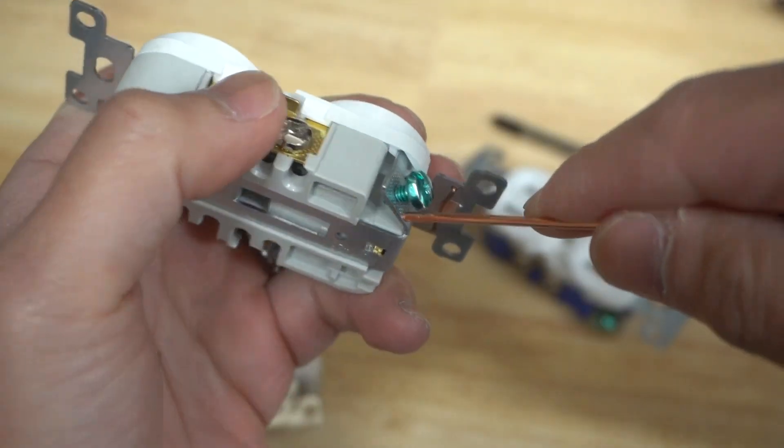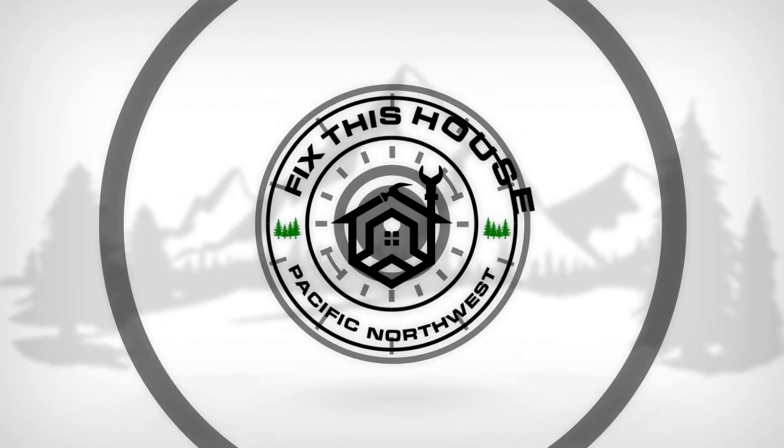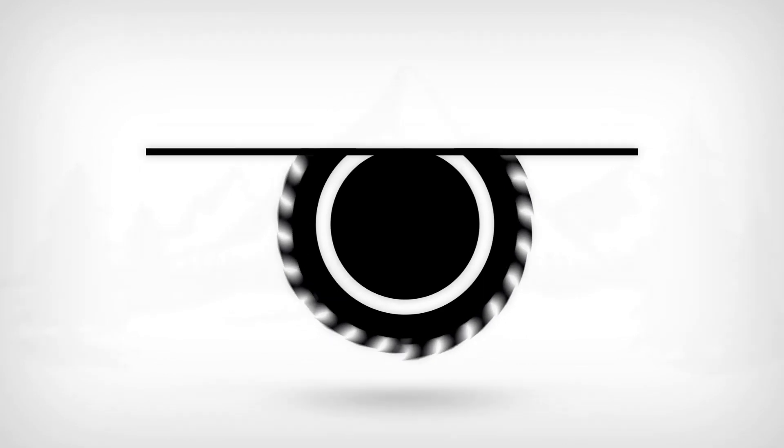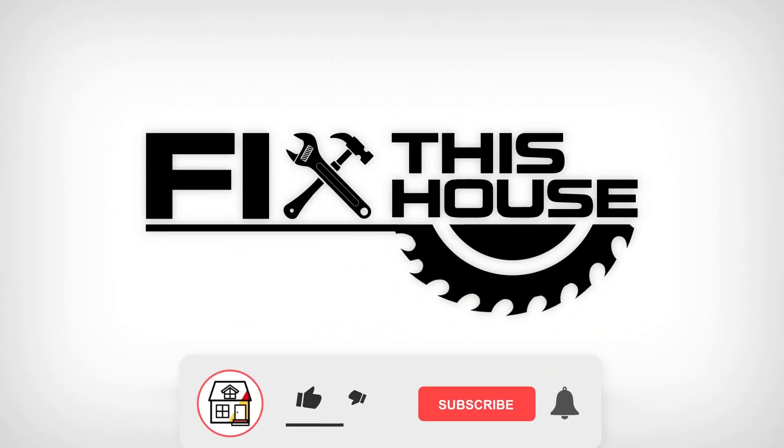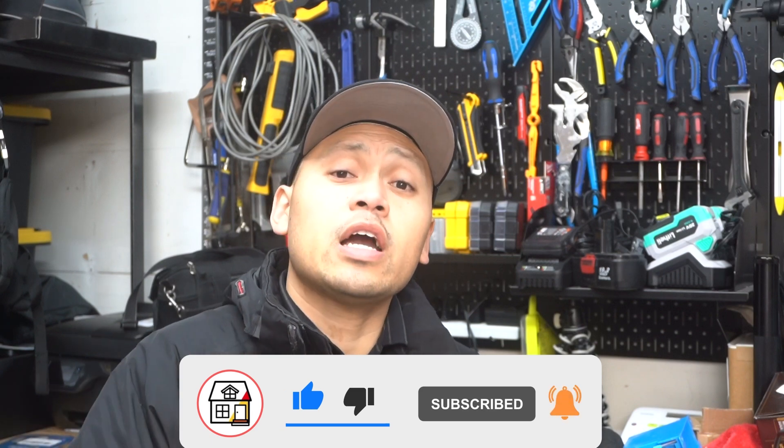On this episode, I'm going to be showing you some genius electrical outlet built-in features that you probably didn't know. Welcome to Fix This House. If you're new to the channel, consider pressing the subscribe notification bell so you can always be in tune on DIY how-to videos and product reviews that I do within this channel. Let's get to tip number one.